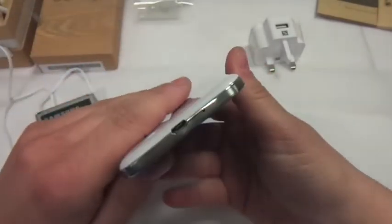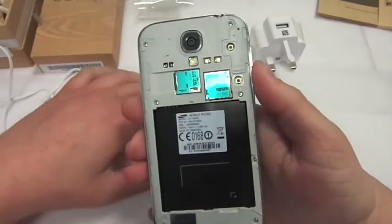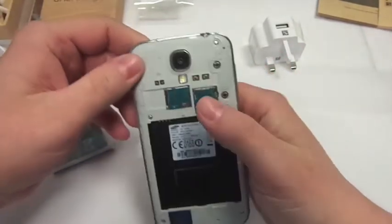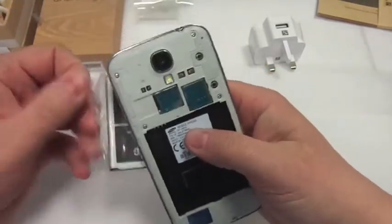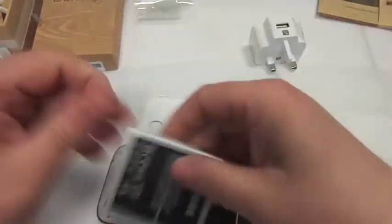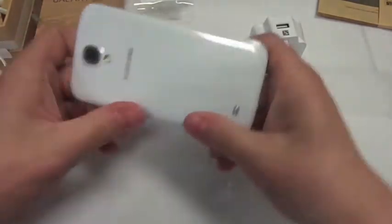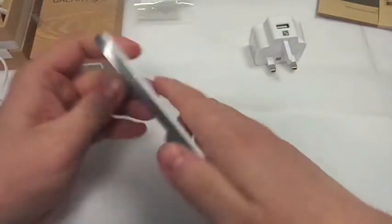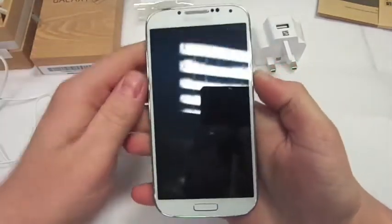Let's get the battery in. Take the back off — at the top it's just a peel-off back. You've got the Samsung Galaxy S3 — and obviously you've got your space for your memory card, sim card, and yeah, very nice. Let's get the battery in and turn it on. And so it's just coming on.